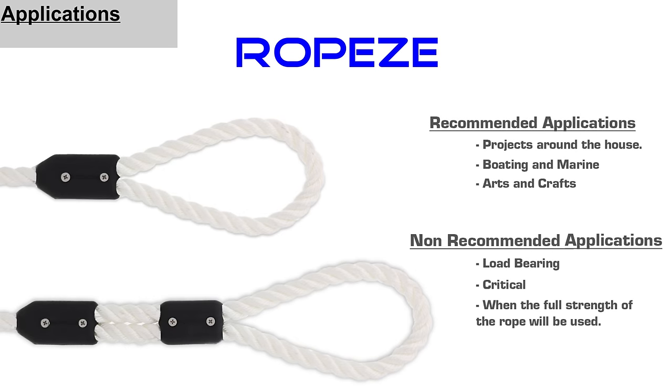Ropeys are most commonly used for light duty type applications, such as projects around the house, light duty marine applications, and much more.